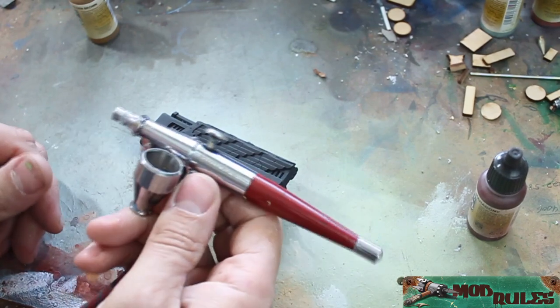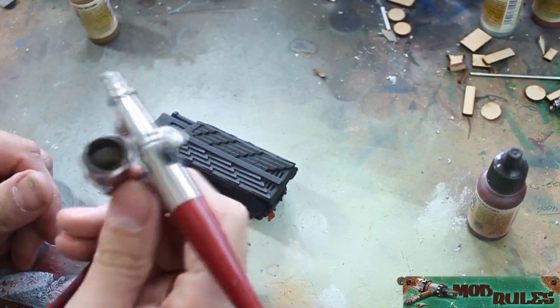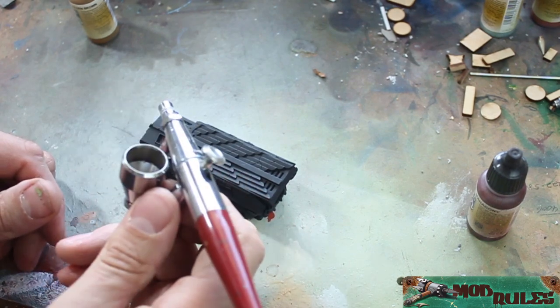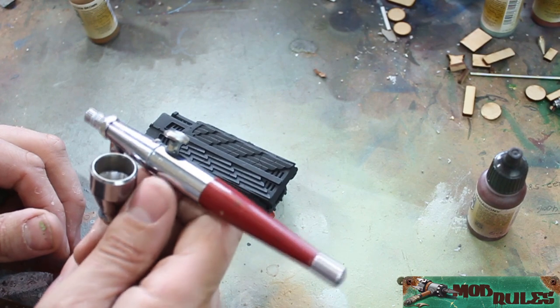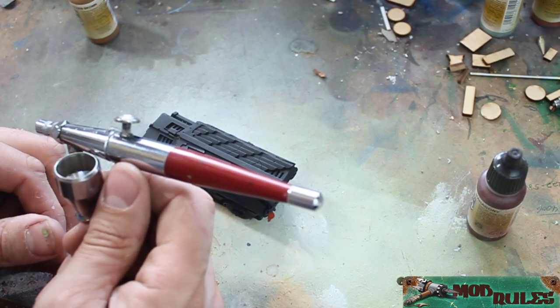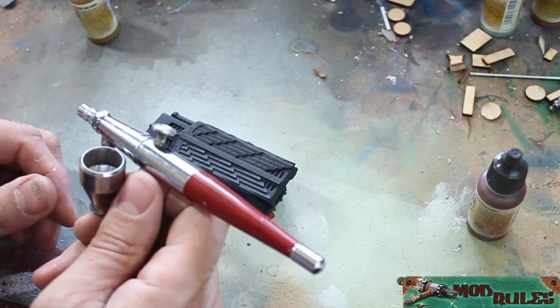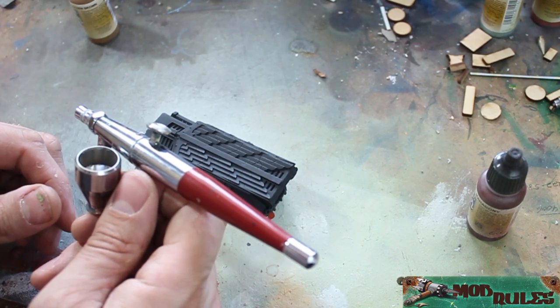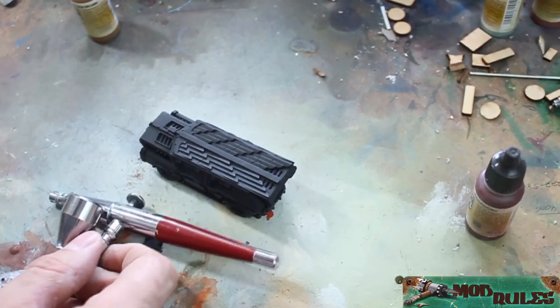I'm going to be using an entry-level Paasche airbrush. The reason is it's a total tank — when I do a lot of base colors or larger models I love this thing because I don't really care if it gets ruined. If I really want to do fine-tuned airbrushing I'll get the Iwata out. So don't judge me on my airbrush.